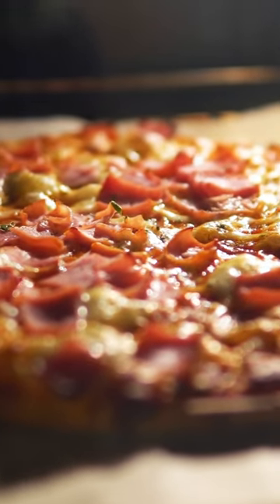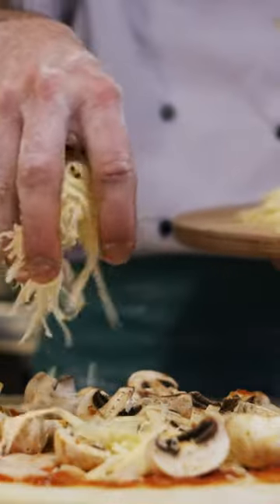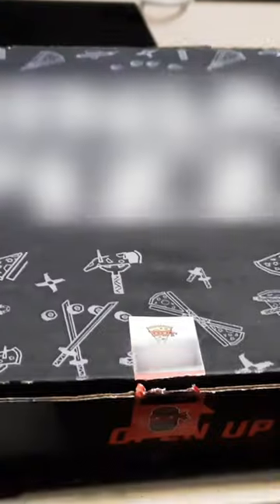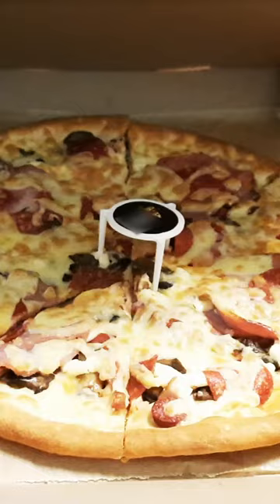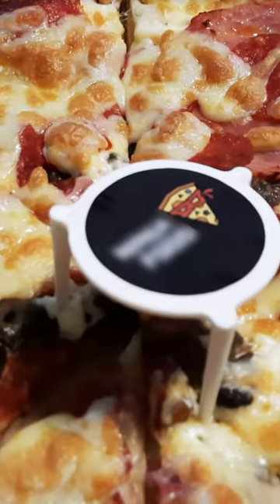Back in the day, pizza for dinner was like winning the lottery, only with more cheese. But did you ever notice that plastic stopper in the middle of the box, stopping the lid from touching the pizza? It also has another use.